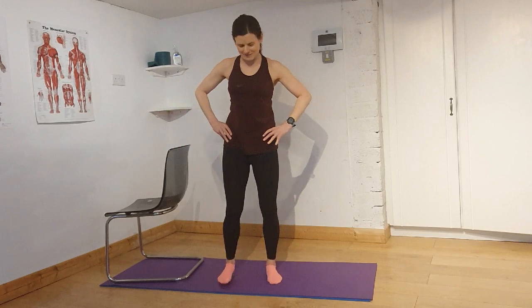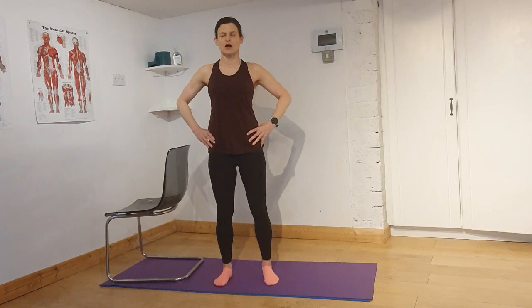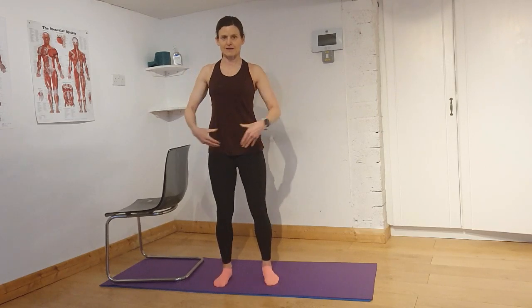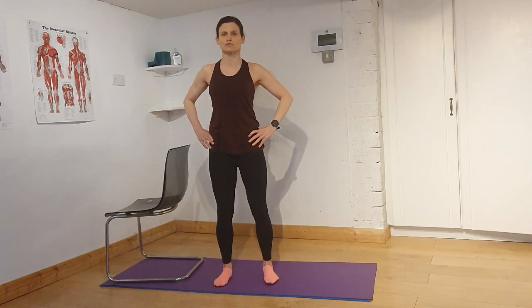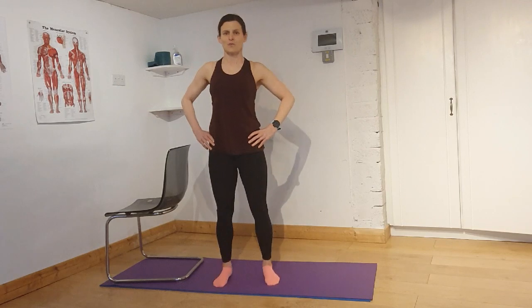For the next exercise we're going to do a heel raise, working on our calf muscles. Keep your hands on your pelvis and just lift up through the heels and lower down. Nice and tall, and lower down, keeping your Pilates principles in place: belly button drawn in, lengthening through your spine, lifting through your chest. Lift and lift — really good for strengthening the calf muscles. Keep your feet strong. Go for four, three, two, and one.